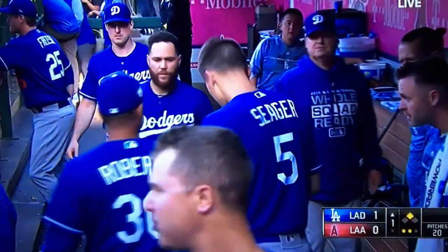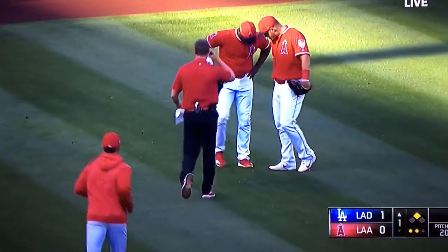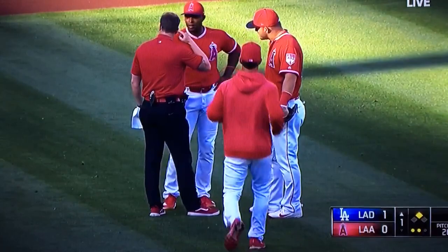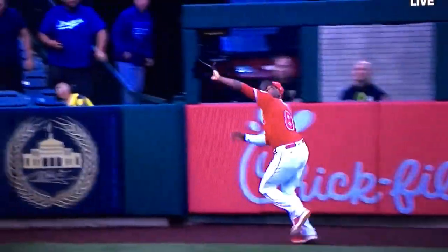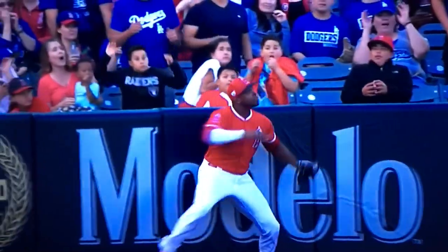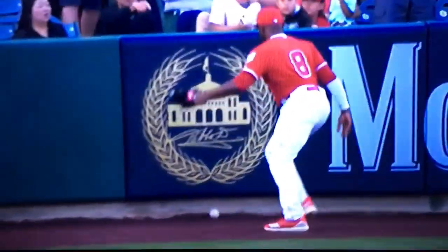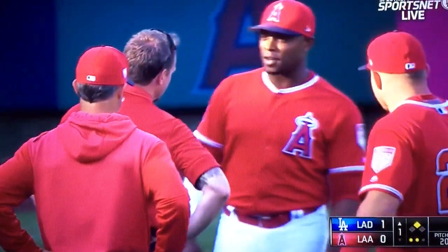Oh boy, a horrible sign for any team and any player — any spring training game, and in an exhibition tune-up like this, Justin Upton has the training staff running out there to take a look. Just tracking the ball, he feels the warning track, but it's in the decal right here. I think the legs have an issue — the left toe going against the padding there, he jammed it into the front of his shoe. Looks like he wants to stay in.